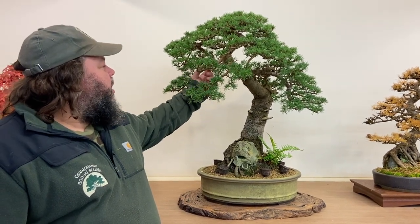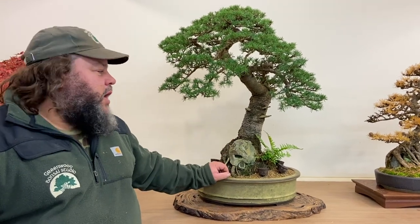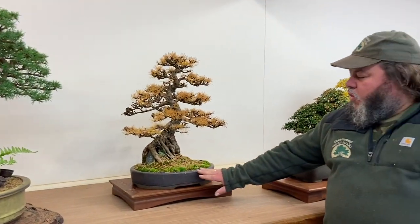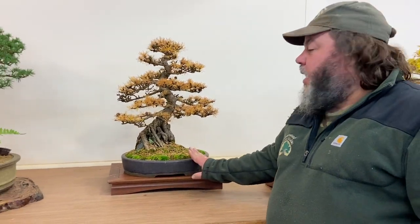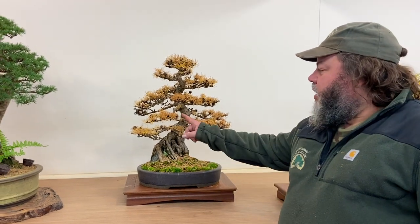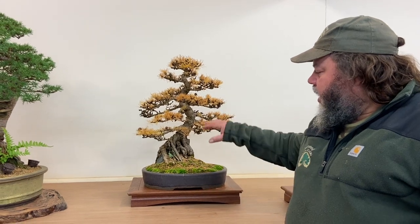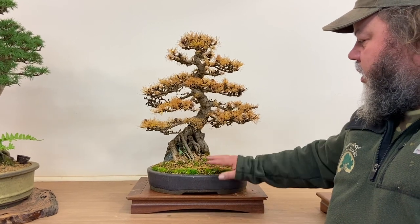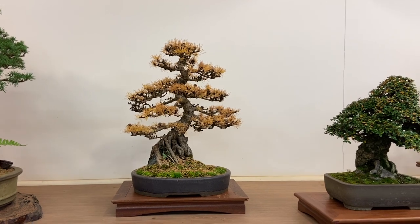It's just ready for a little bit of wiring on some of these branches. I've been working on this tree in my own collection for about six or seven years. Here we've got a Japanese larch grown root over rock in a Walsall pot — I think we showed you this in our Walsall pot video. At this time of year it goes a barley yellow colour, a beautiful contrast between the needles and the pot. I've left all the needles on the surface of the moss — a beautiful autumn display.